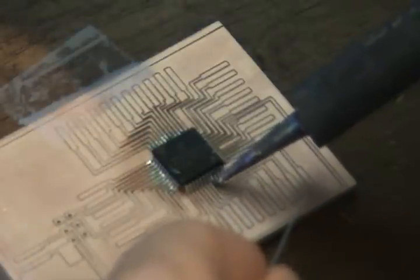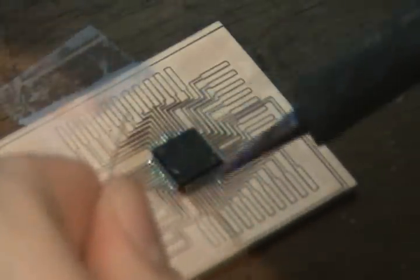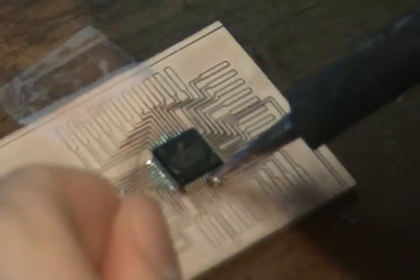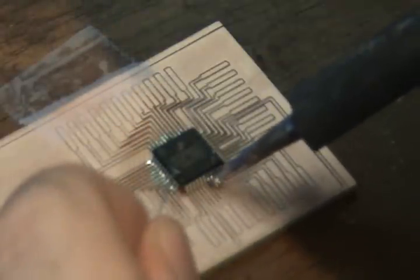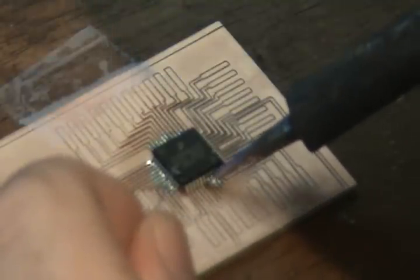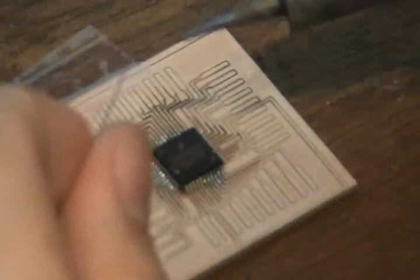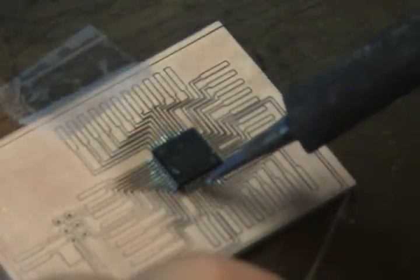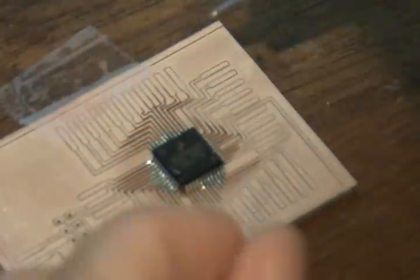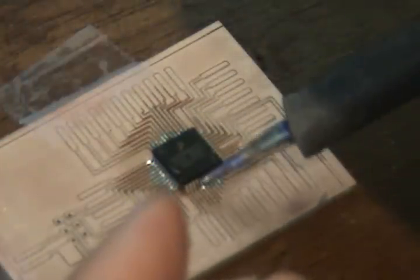I tried two or three different methods. I tried the drag method — that was a mistake — and you saw where I had to desolder all those pins using solder wick. Then I tried to apply the solder directly to the pin, and that worked but was kind of annoying. So the final attempt was to apply the solder to the tip and then touch the tip to each leg, and that worked out pretty good for me.